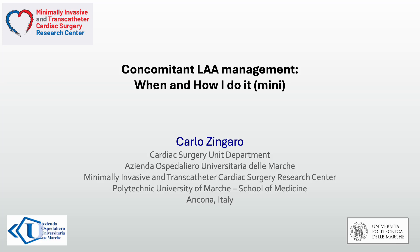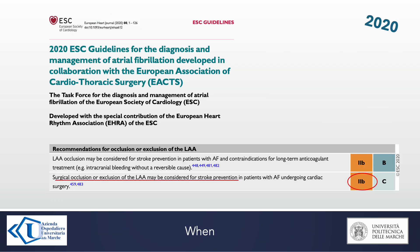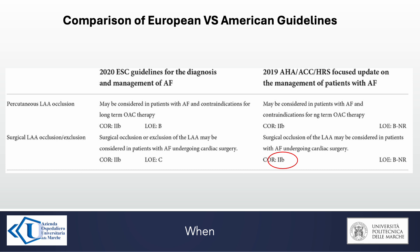I'm going to talk about when and how we should close the left atrial appendage during minimally invasive valve surgery. Let's start with the first question: when? In 2020, the European guidelines for management of atrial fibrillation suggested surgical occlusion or exclusion of the left atrial appendage for stroke prevention with a Class 2B recommendation. The same was proposed in the American guidelines.